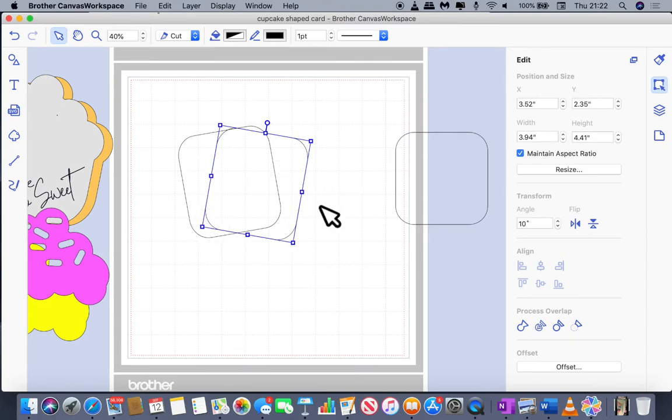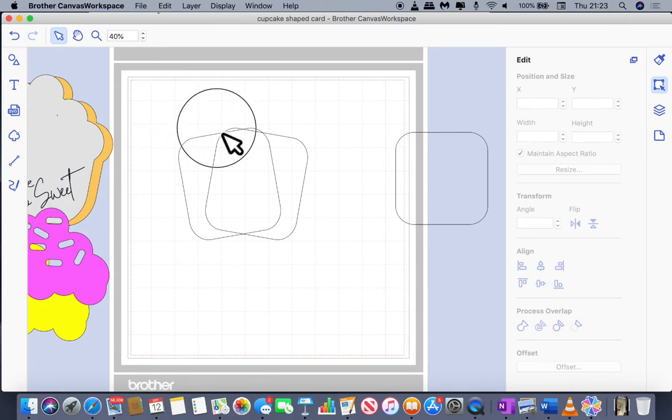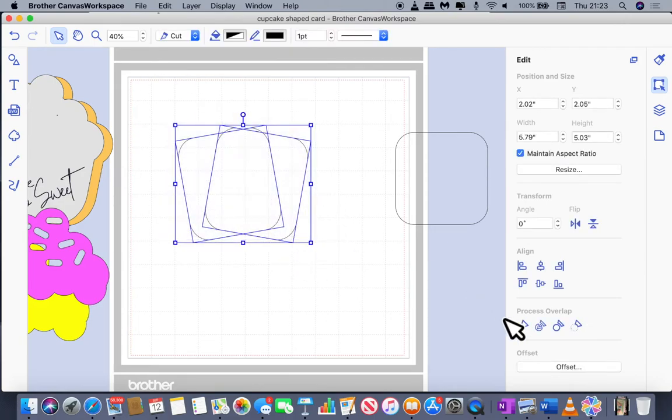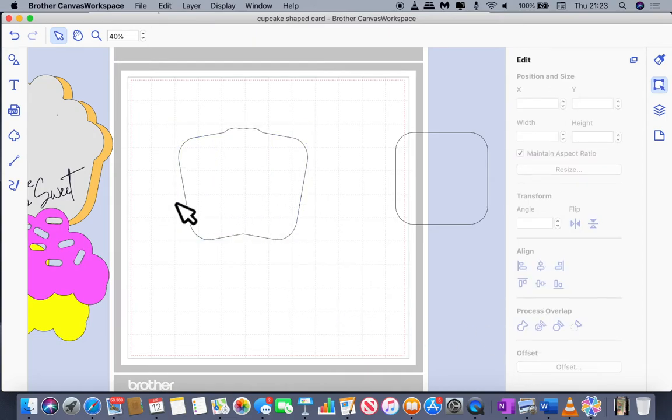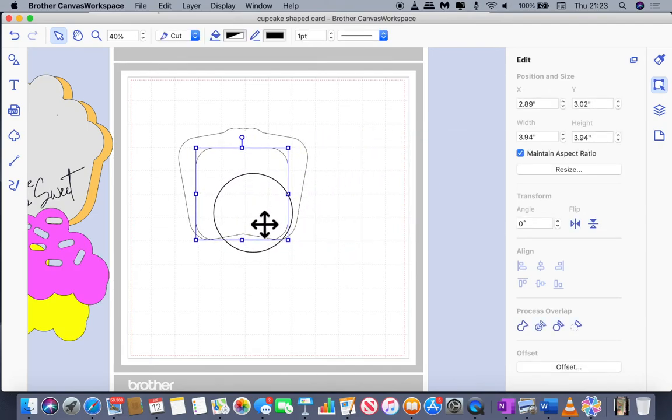You can see how one side is going to be slanted. I'm going to select both of those shapes and line them up to the bottom. Once you've done that, you can weld — and now we're getting that cupcake-y shape. Next, I'm going to use the spare piece to straighten off the bottom part of the cupcake, placing it where it's fitting inside the cupcake we've already got.